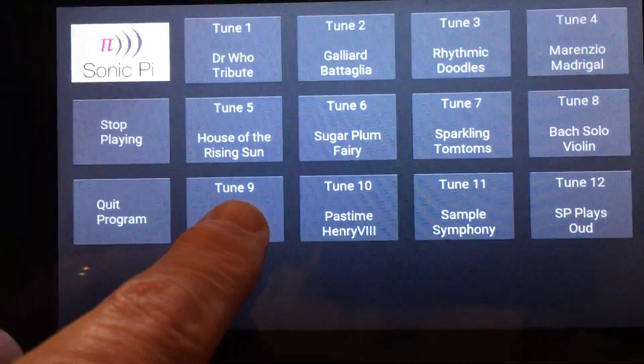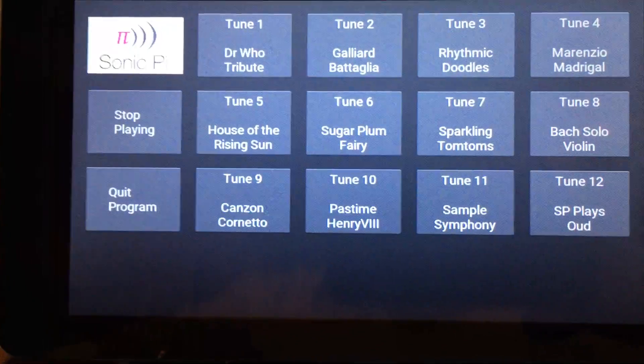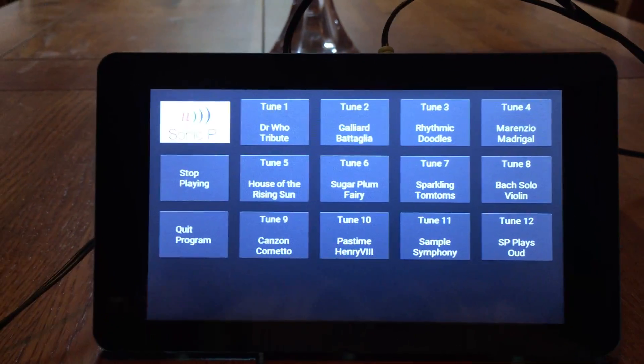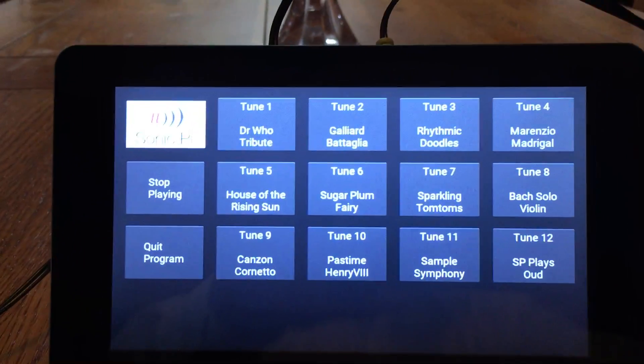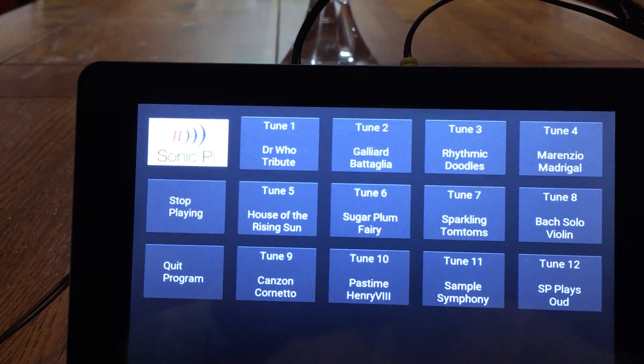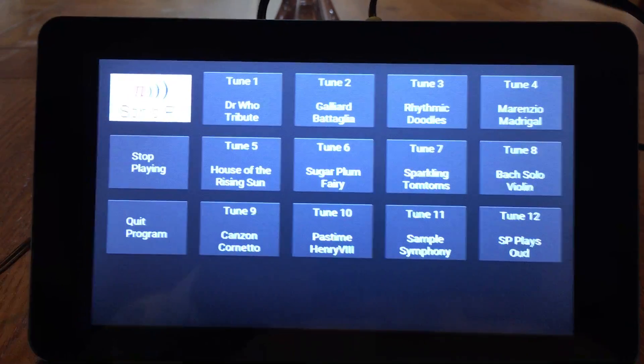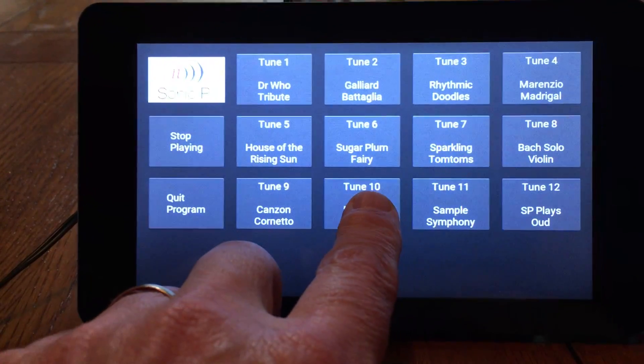Let's take this one down here. Just touch that. You hear it playing. Don't like that — let's try something else.